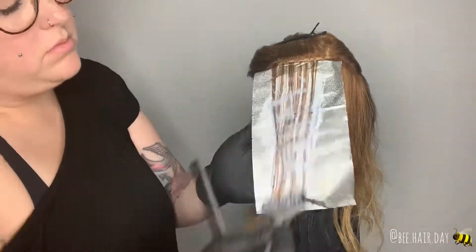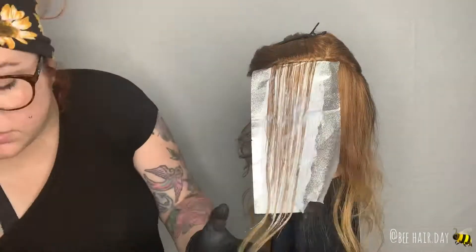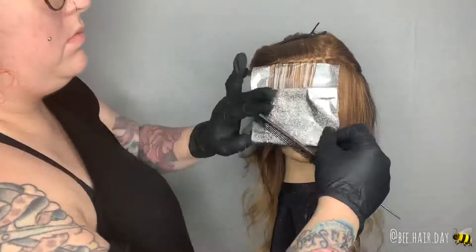I decided to paint the bottom section to get that lightness right at the hairline. I turned my brush vertically and feathered towards the root, but fully saturated this first foil.